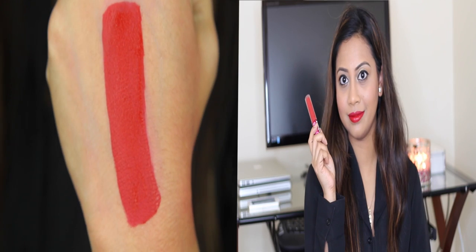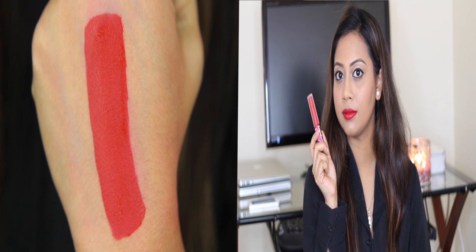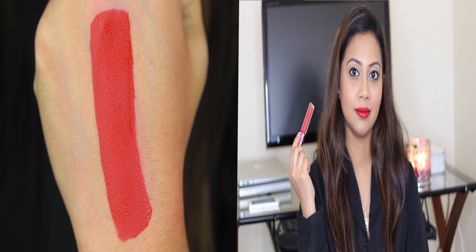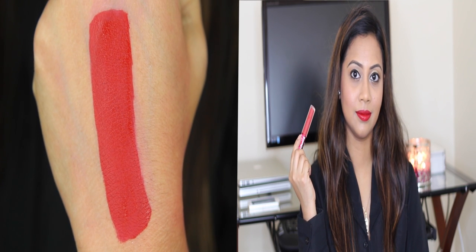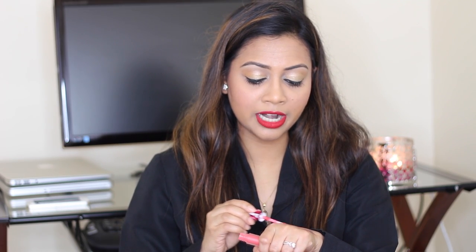So here it is — as you can see, it's a pure blood red. You have to be really careful when applying liquid lipstick so that it doesn't transfer onto your teeth, but once it dries it's not going anywhere. This is Red Velvet.